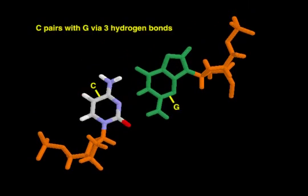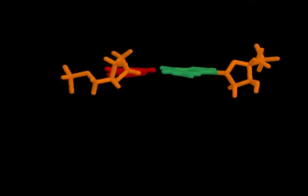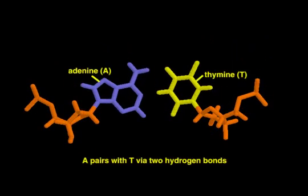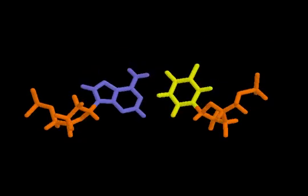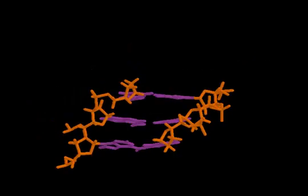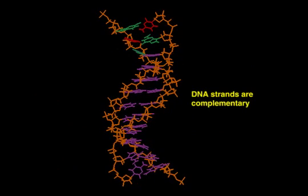A G-C pair is stabilized by three hydrogen bonds formed between amino and carbonyl groups that project from the bases. In contrast, an A-T pair is stabilized by two hydrogen bonds. The specificity of base pairing — that is, C always pairing with G and A always pairing with T — ensures that the two strands are complementary. This is important for DNA replication and transcription.